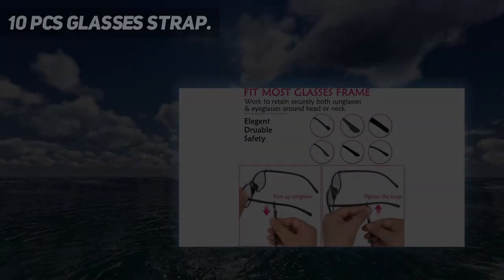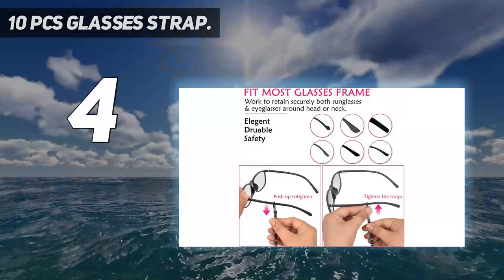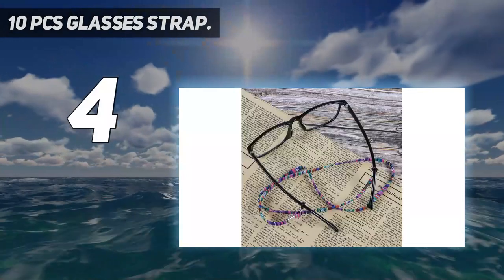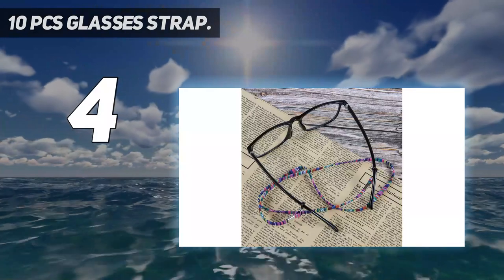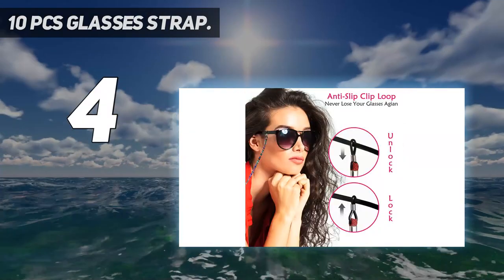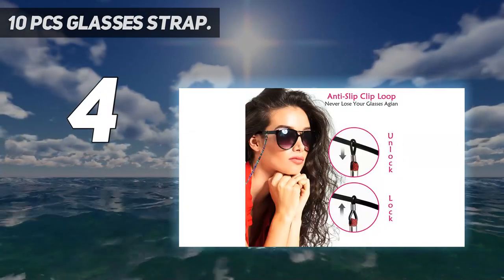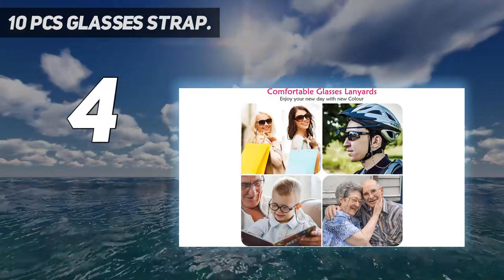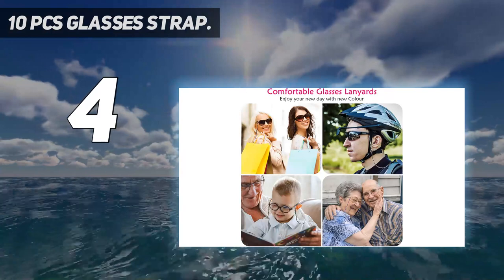Coming in at number four: 10-piece glasses straps. Made of coarse cotton cloth — non-slip, good in sweat absorption, sturdy and durable, and not easy to damage. More lightweight so you won't feel uncomfortable if you wear it for a long time. It is also not easy to fade.